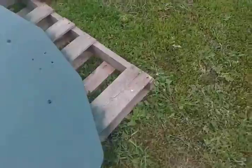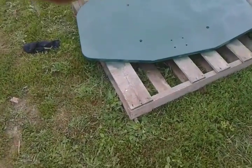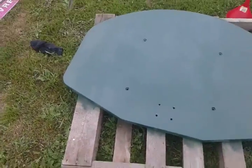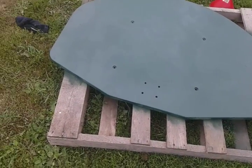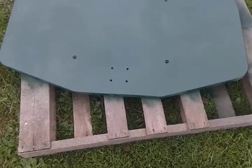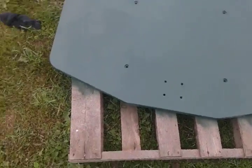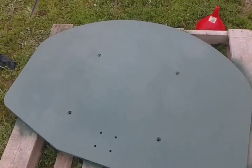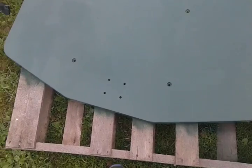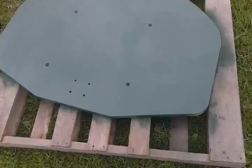I want to do a yard sale when Echo Days comes — it's like a car show, dance, and garage sales. So I took this old basketball hoop apart, took off the backboard, and spray painted it. It used to be white, now I spray painted it dark green. Some people say it's John Deere green, but I say it's dark green.